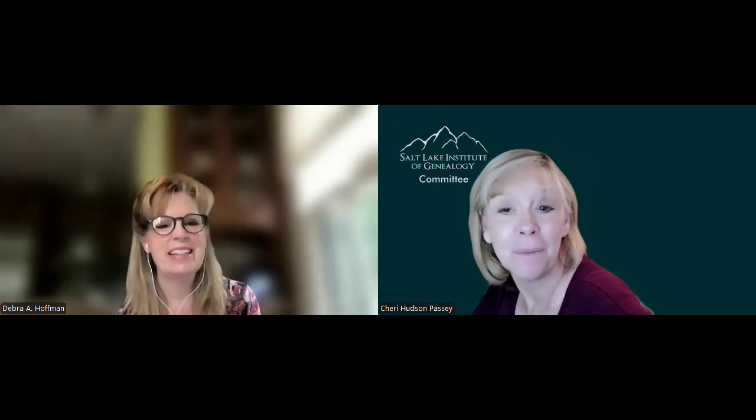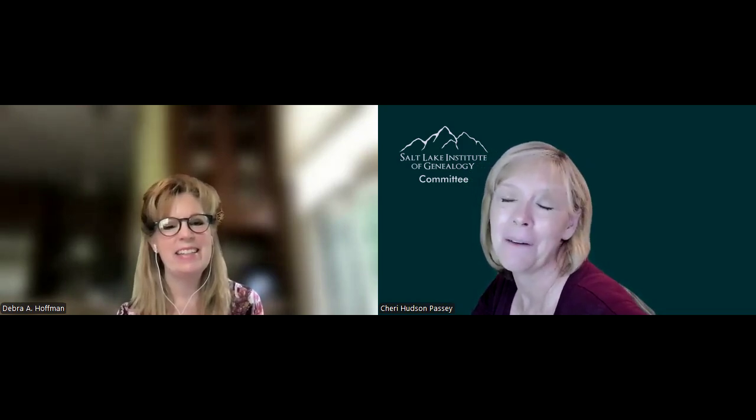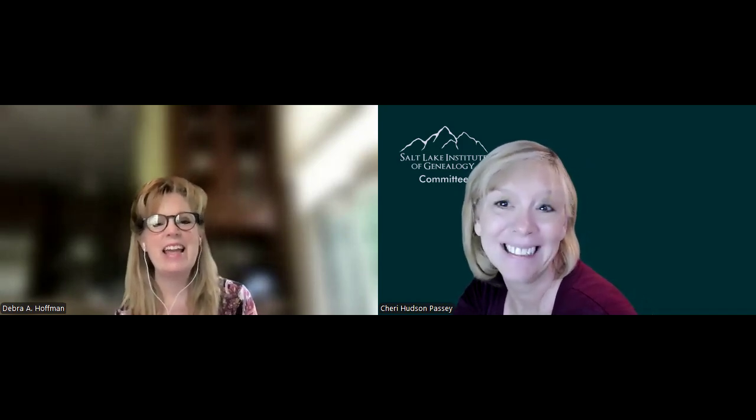I'm looking forward to seeing everybody in the spring — I think it'll be a great time. To get more information about SLIC courses, just go to the SLIC webpage and look at registration. Registration is already open for this course, so I encourage you to get in there and register and learn about writing a research report. Deborah, thank you so much for coming and talking to me about this course. Thank you everybody for watching, and we'll see you next time with another interview. Bye-bye.